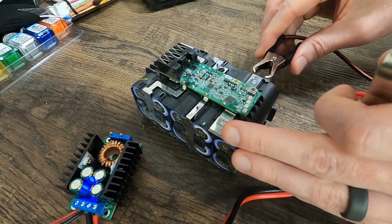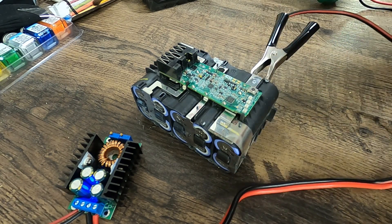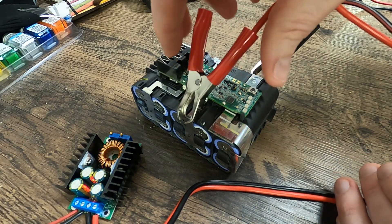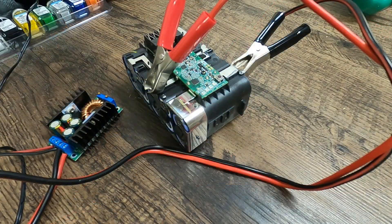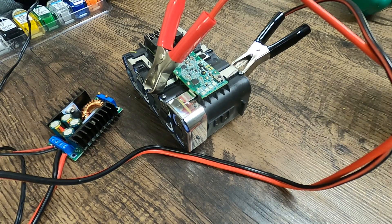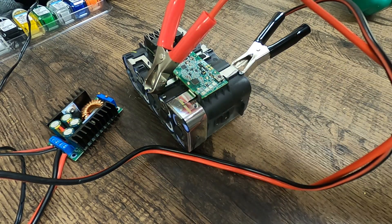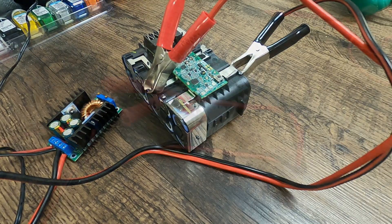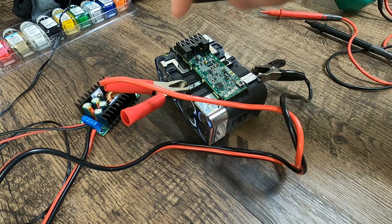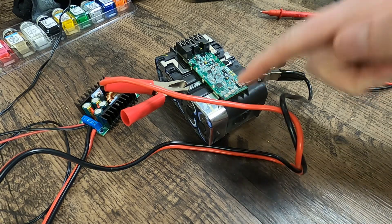For our second row, we come over here and hook our negative up, then go where we had our negative before and hook our positive. At some point when we get these cells charged up, we should get our fourth battery bar back. We've now reached 4 volts on this cell as well, and as we can see, we've got full bars.